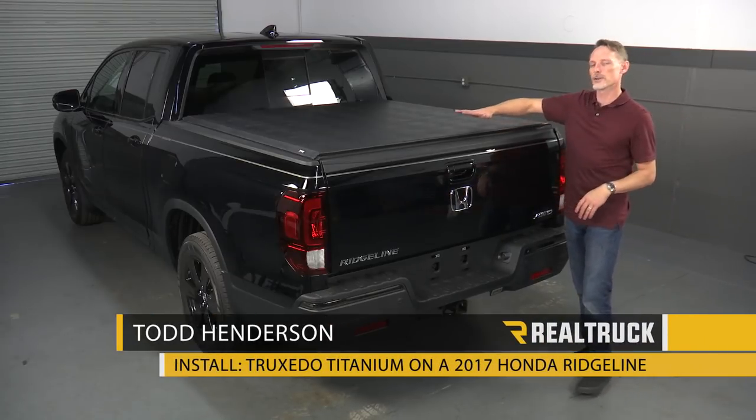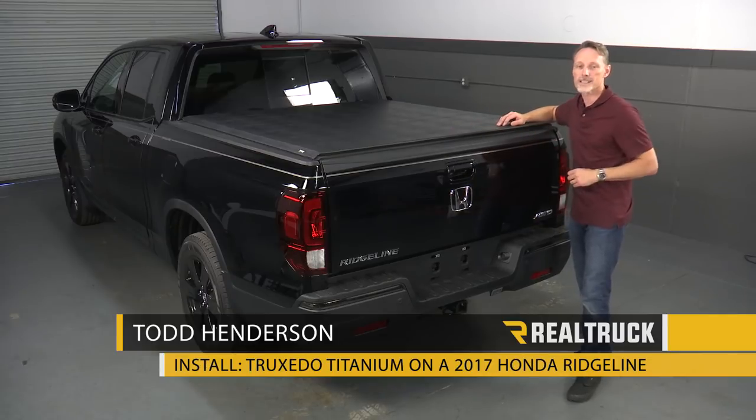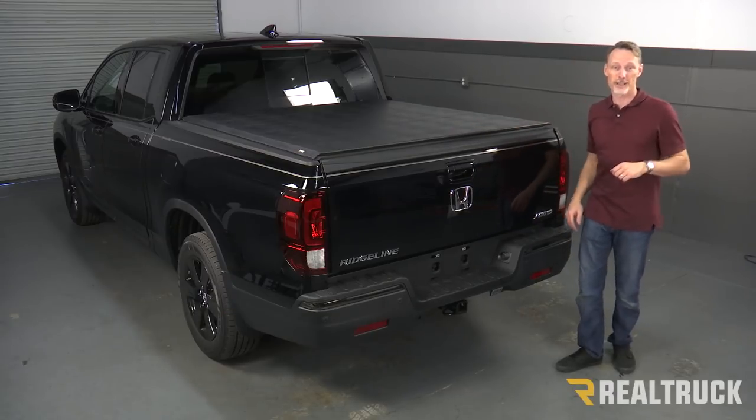Hi, I'm Todd Henderson. Today we're going to install the Truxedo Titanium on this 2017 Honda Ridgeline. Let's go ahead and get started.